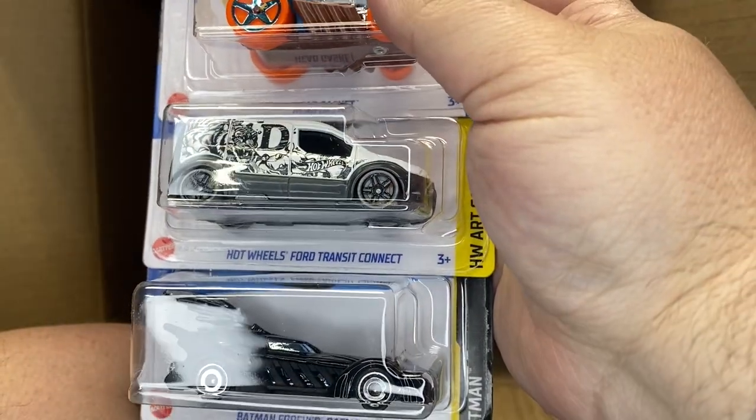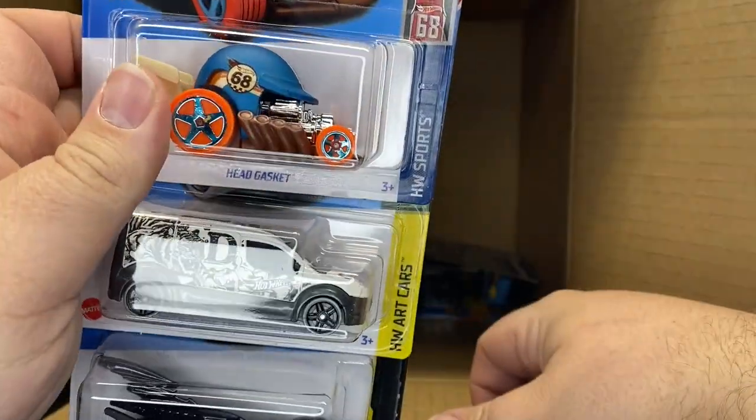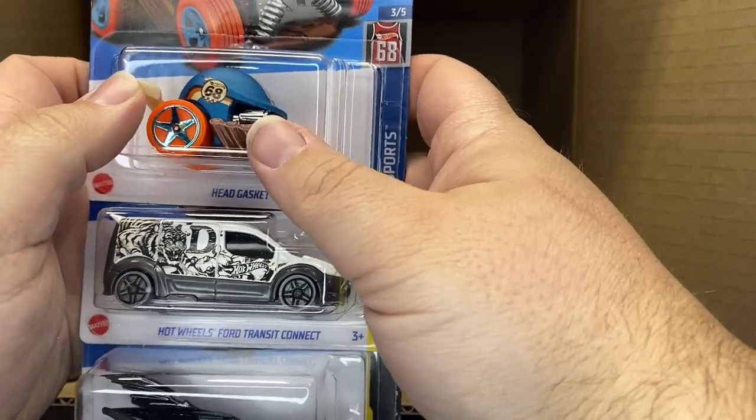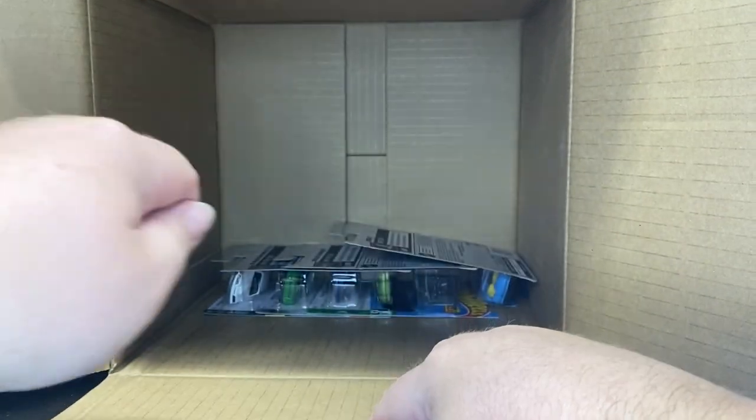Batmobile. Ford Transit. And the Head Gasket, which is pretty cool. This would be cool if you guys did customs on it — you could paint all different kinds of logos on those helmets. Not bad.